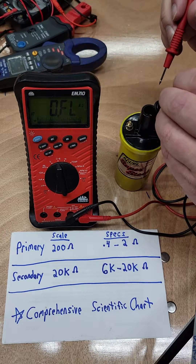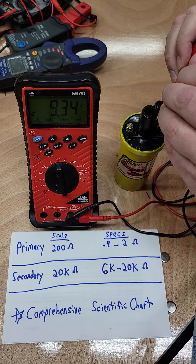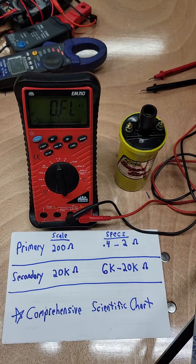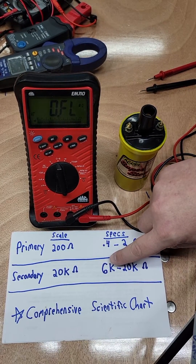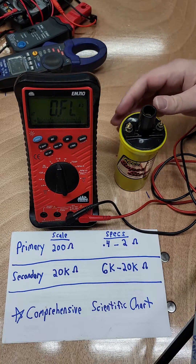I'll do this side just for ease of reach. We're coming up with 9.33 — right in that range — which is well within spec. You're looking at between 6K and 20K. Yeah, it's fine. It's a brand new coil, so that's what I expected.